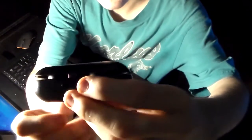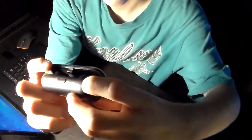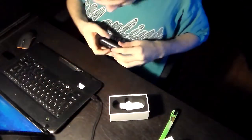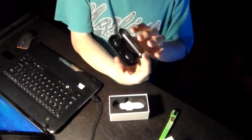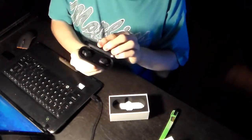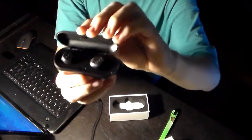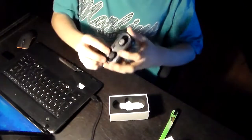So if you can see it — right there — there's the button to open it up. Wow, that is beautiful. You see that? Those are the earbuds right there. And they look pretty big.